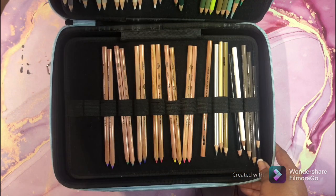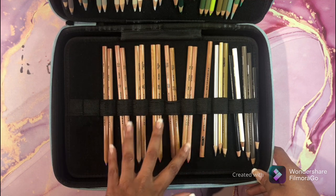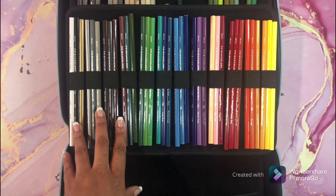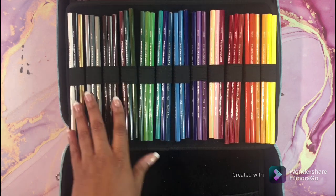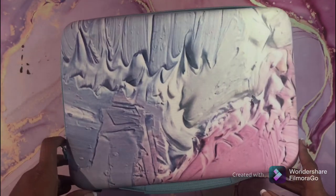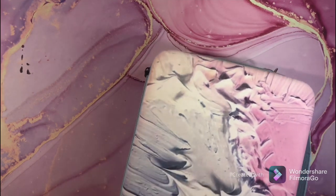In the back are Prismacolor watercolor pencils — not a fan at all. This is a colorless blender. And these pencils at the back are the full set of the Very Thins. As you can see they are not even sharpened yet because I don't use them. Maybe I will try them out soon. I can't wait to get rid of this big case because it is always in the way.